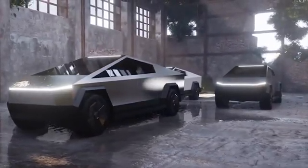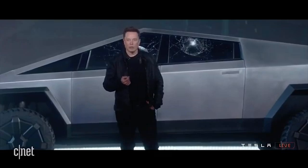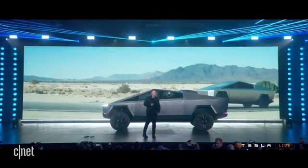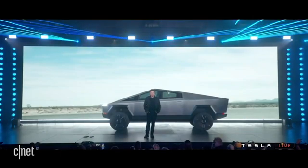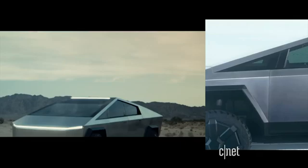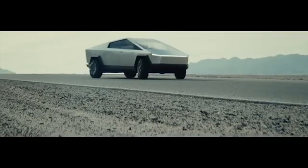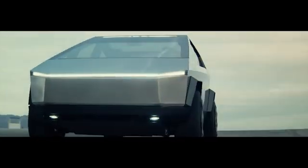Musk also mentioned that the production Cybertruck's dimensions will differ slightly from the version unveiled to the public. The Cybertruck is designed to have the utility of a truck with sports car performance — compared directly to a Porsche 911 in a drag race, with the Porsche given a head start. It's built to be single-motor rear-wheel drive, dual-motor all-wheel drive, or tri-motor all-wheel drive, generating up to 800 horsepower and 1,000 pound-feet of torque. It can accelerate from 0 to 60 in just 2.9 seconds, with a range varying from 250 to 500 miles. It will tow up to 7,500 pounds in single-motor, 10,000 pounds in dual-motor, and up to 14,000 pounds in tri-motor, with 3,500 pounds of payload capacity.